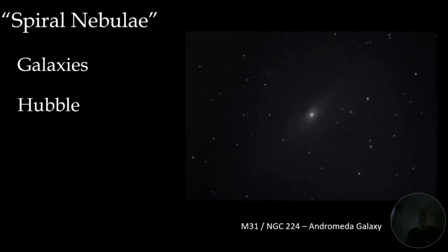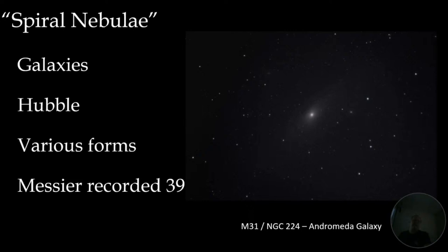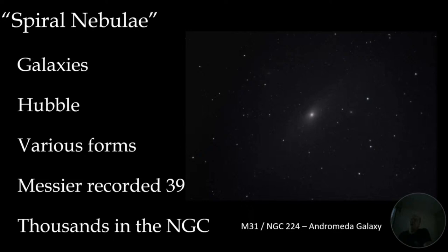Galaxies come in a lot of different forms. Messier had 39 of them in his catalog but didn't have a clue what they were. When the corrected JWST image came in of a calibration star — the first image had 18 stars, one for each mirror, to calibrate and align them — then they got the single-star image and behind it: galaxy, galaxy, galaxy. JWST is going to be fun, fun, fun.